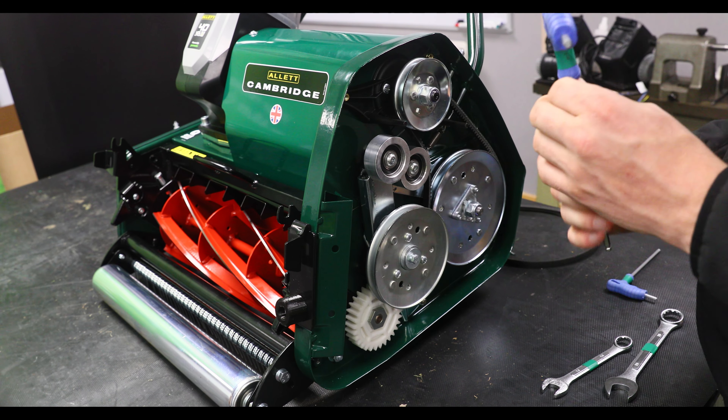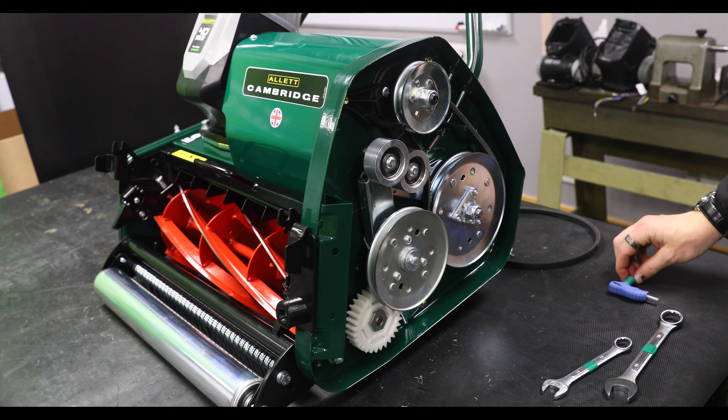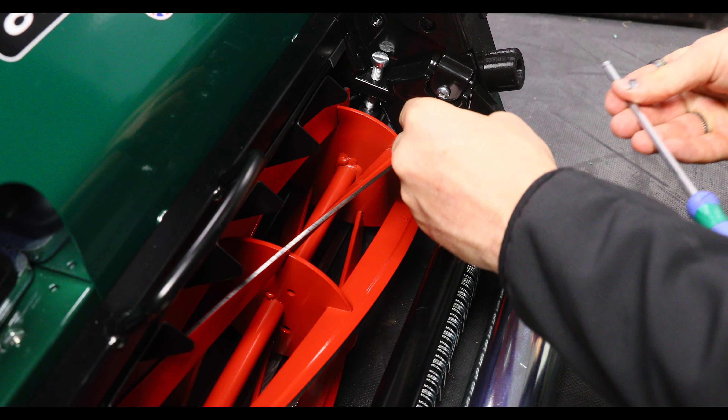So now I'm going to show you how to take off the rear roller drive belt. To do that I'm going to have to take out the cartridge using a 5mm allen key, and I'm going to have to take off the top cover using my 4mm allen key.